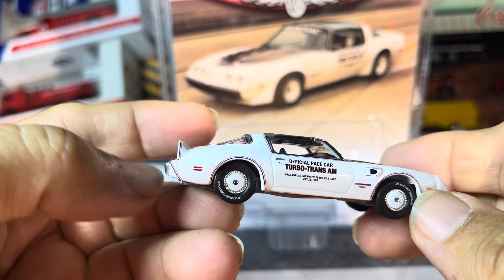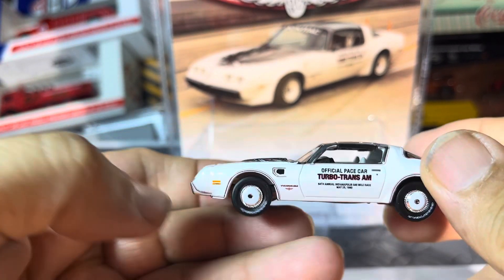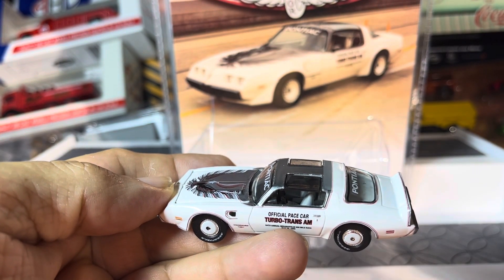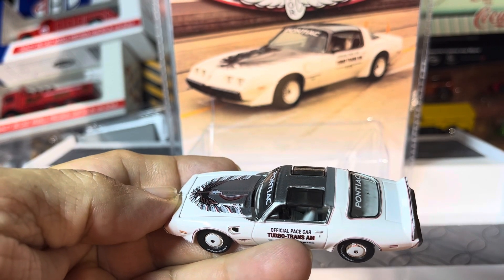The wheels — slotted turbo rims, very sharp. I'm liking it. Green Light Indianapolis Turbo Trans Am. Thanks for watching guys, have a good one.